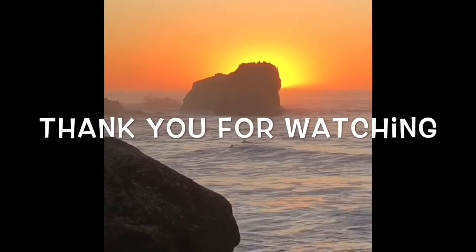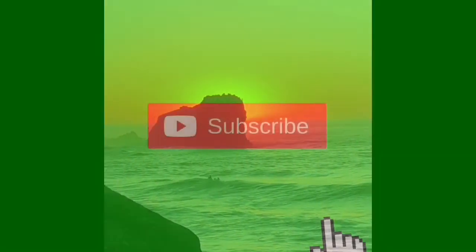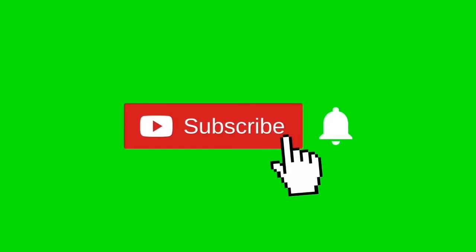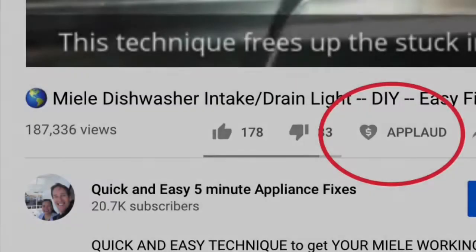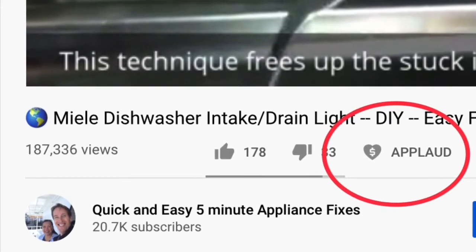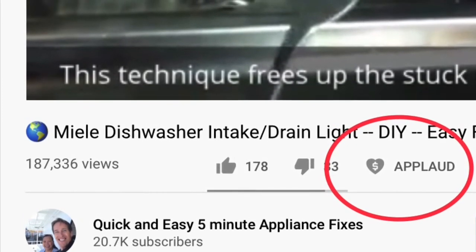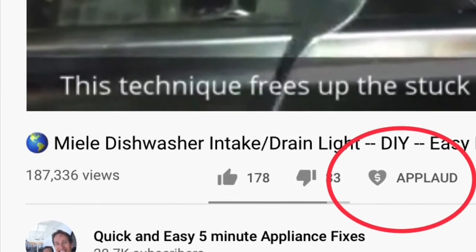Thanks so much for watching our video. We really appreciate your support. When you get a chance, please press the subscribe button below so you can be subscribed, and also the notification bell so we can send you more videos about appliance repair. Please also give us a thumbs up if you enjoyed the video. If you really liked the video and it really helped you, please press the apply button to show your support. Thanks again.